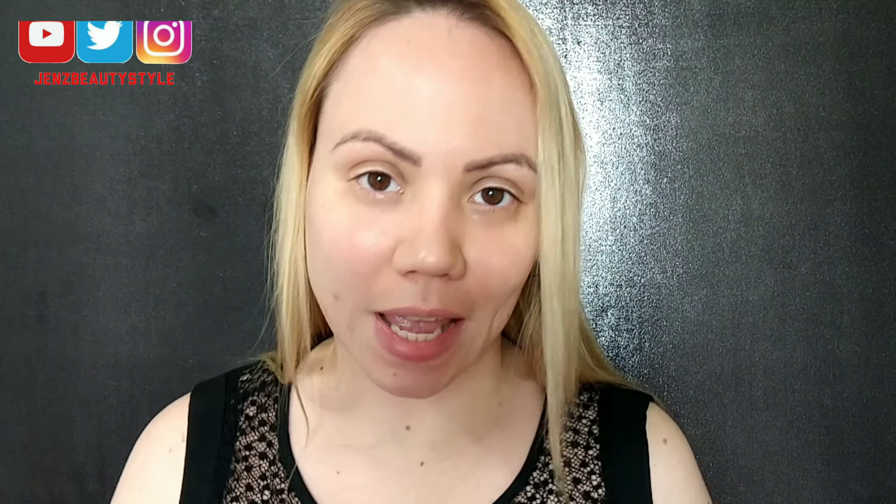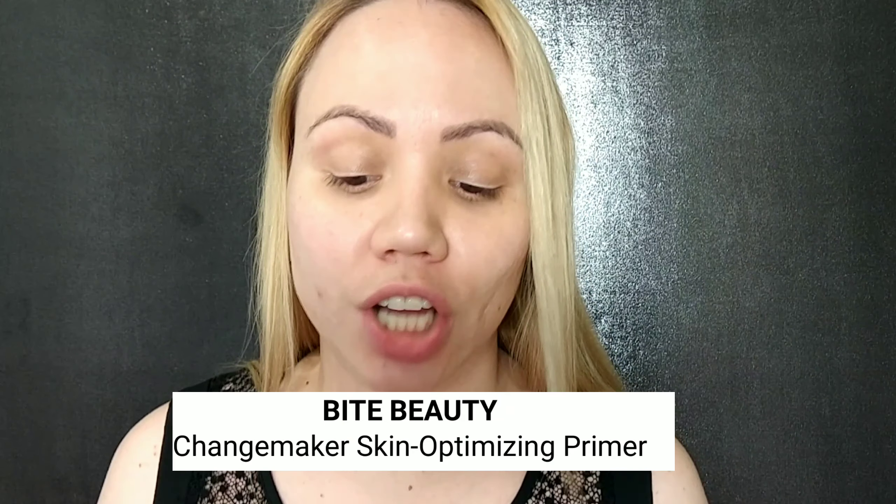We're trying out a new primer today and this one is by Bite Beauty. It's called the Changemaker Skin Optimizing Primer. This is like a deluxe sample — this one says normal to oily. They also have one that is normal to dry. The size is one ounce and it retails for $38. I'm looking at Sephora and I believe the foundation retails for $39.50, so they're almost the same price. That is insanity to me.